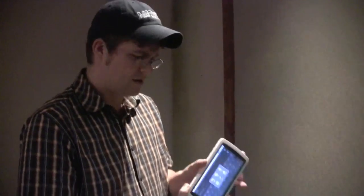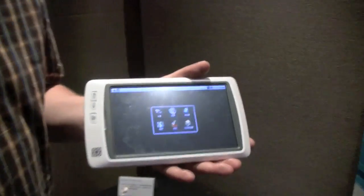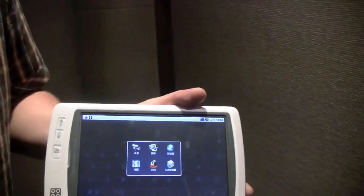This was the Smart Q7 — that's an older device, also running the ARM platform. I'm not even sure: is it really an MID? Is it an e-book reader? Is it a tablet?